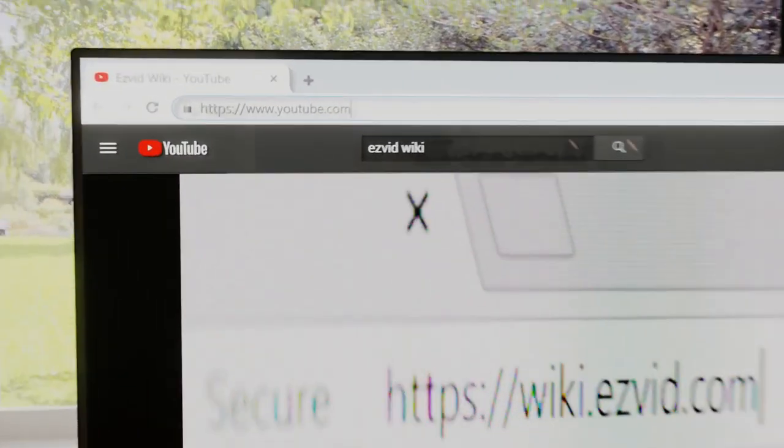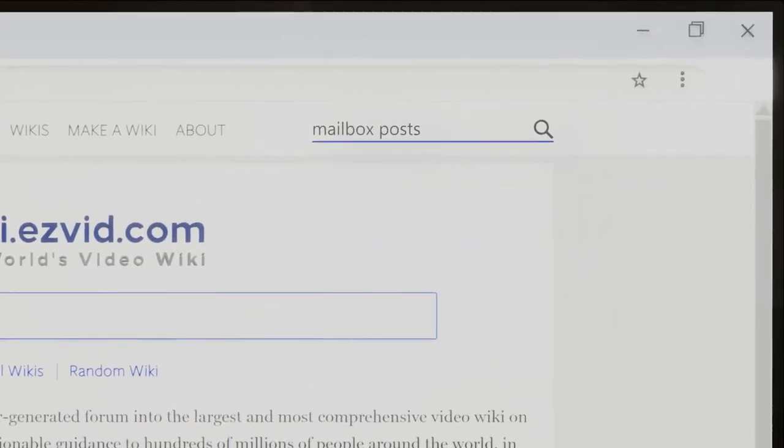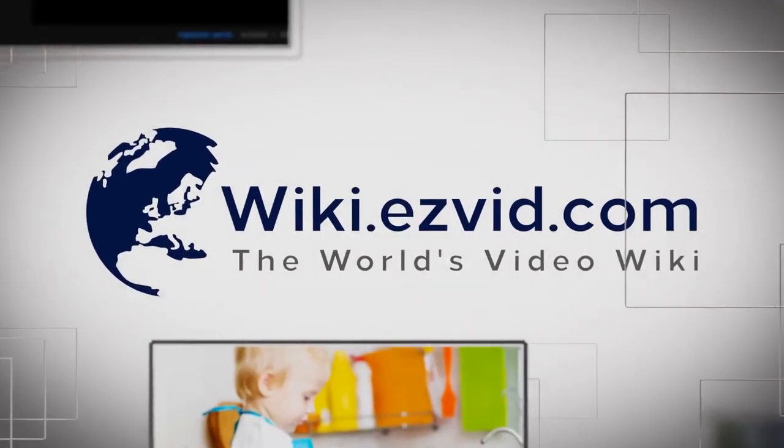Our newest choices can only be seen at wiki.easyvid.com. Go there now and search for your mailbox posts or simply click beneath this video.